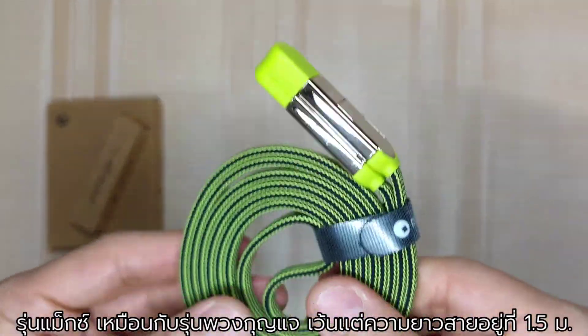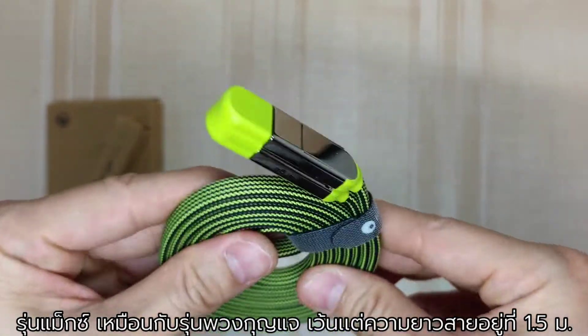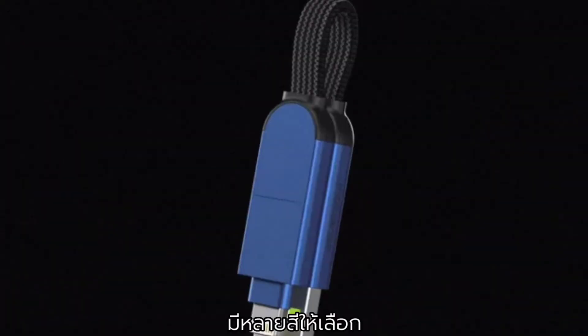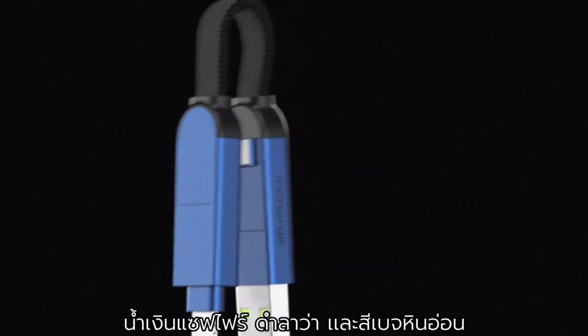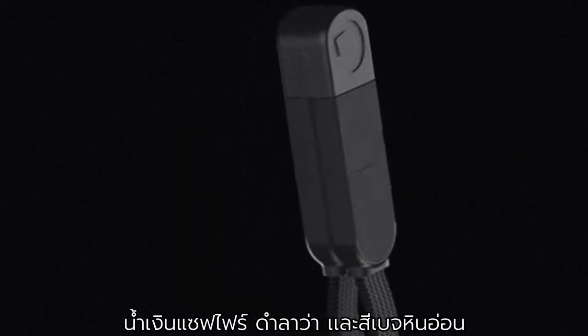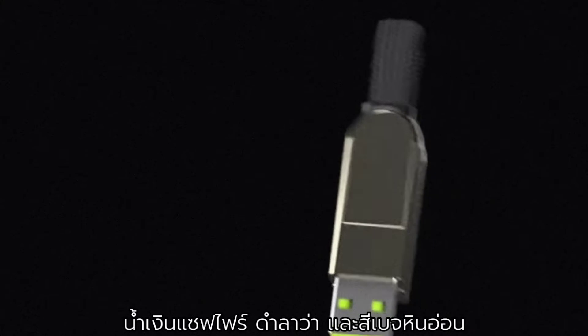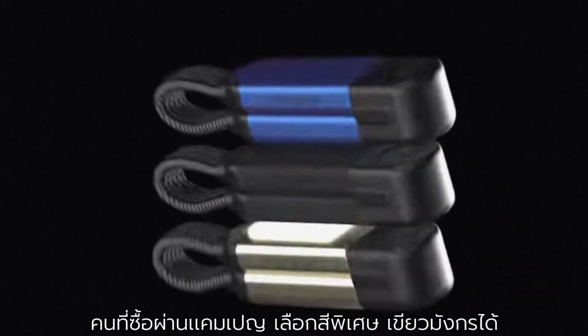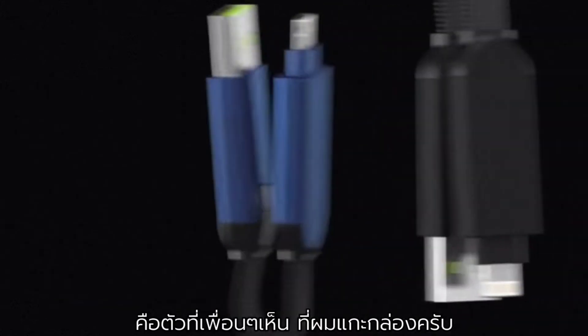The Max version is the same as the standard version, only longer at 1.5 meters. There are many colors to choose from: sapphire blue, lava black, black, and marble beige. I also opted for a special color they offered for backers — the green dragon, as you can all see here in the unboxing.